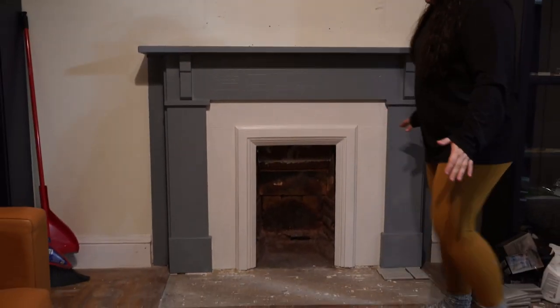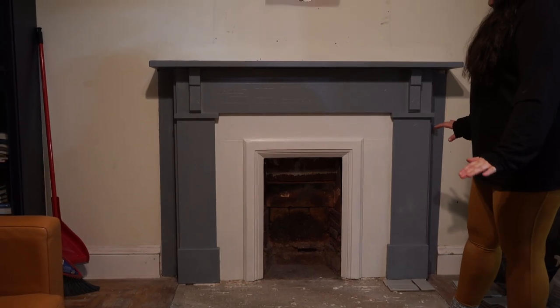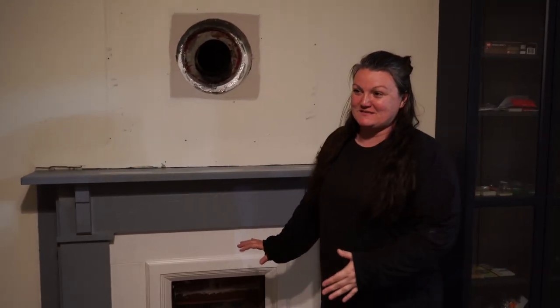I'm happy with the fireplace progress — I know it needs more coats and it's still wet, there's so much more to do. This is another whole stage of progress that still needs to happen, but for the second or third day of working on it I'm really happy. There's a lot more work ahead just to tackle the fireplace alone, let alone the whole rest of the room.